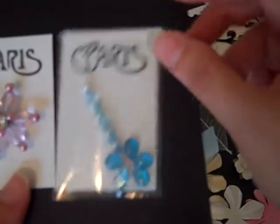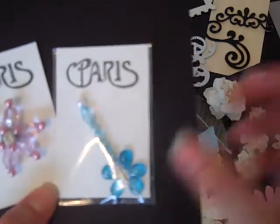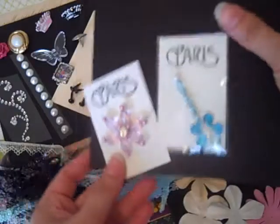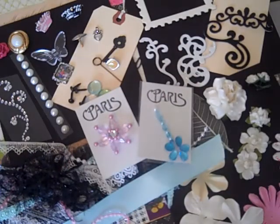I'm also including a handmade pen and some coordinating dew drops that you can use with the collection. I stamped the back of that as well. That's my kit — it'll be available on my Etsy and I'll have four kits available. I hope you guys like it, feel free to leave a comment — thank you, bye!